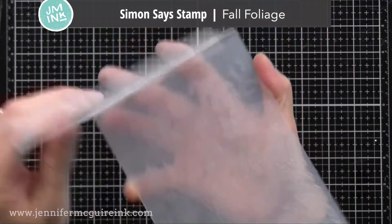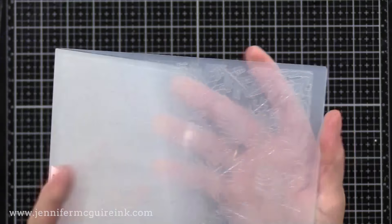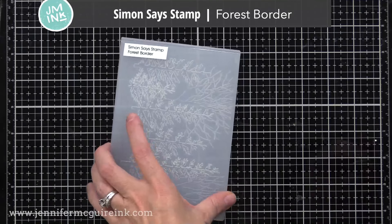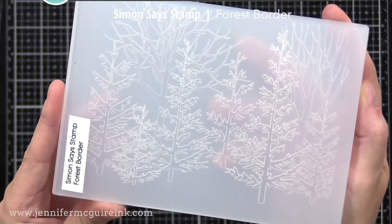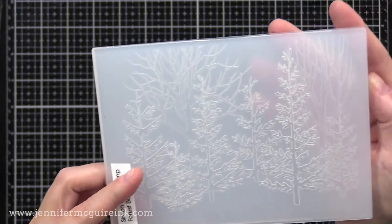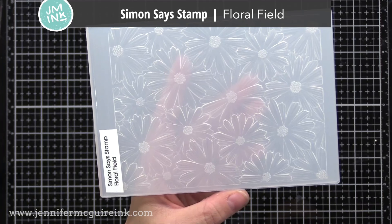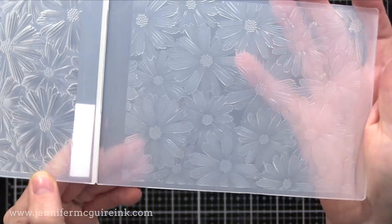You can see these are very thick — thicker than traditional embossing folders. Even 3D embossing folders, depending on the company, have different thicknesses, so I'll show you the sandwiches I use for these in particular today. Keep in mind the sandwich you need will vary from company to company, so always check with the manufacturer, but usually it's pretty easy to figure out. This last Simon Says Stamp embossing folder happens to be my favorite — I love those daisies.